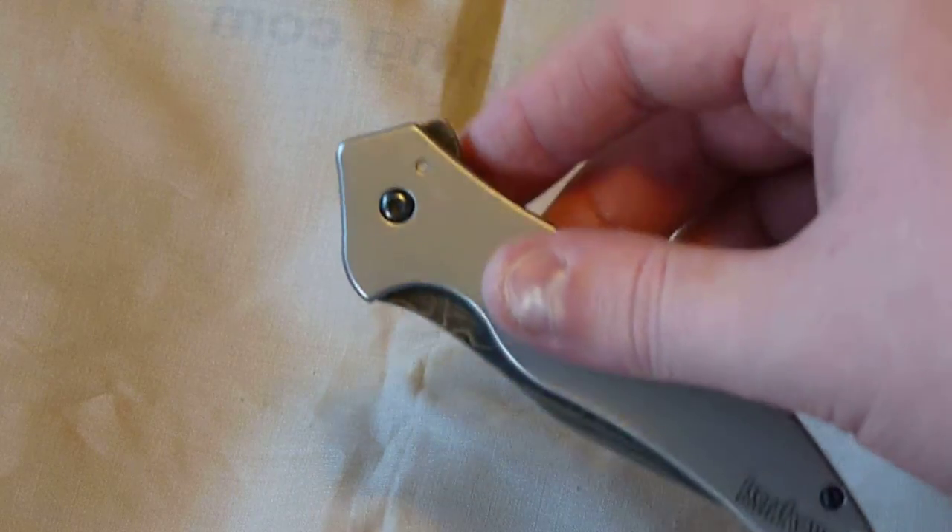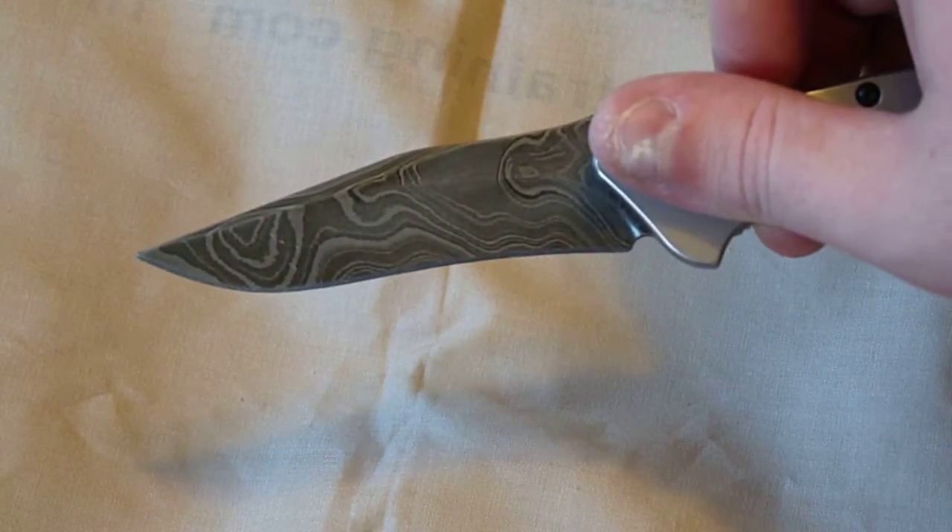It's flipper only and assisted opening. As you can see, it comes out pretty fast.